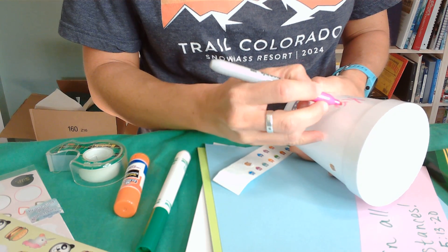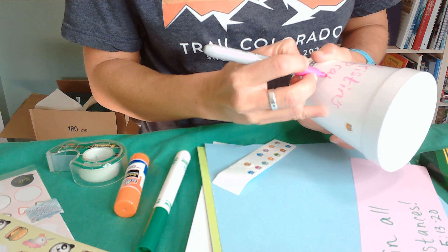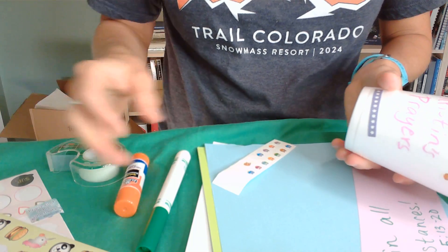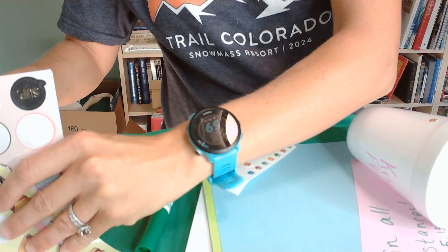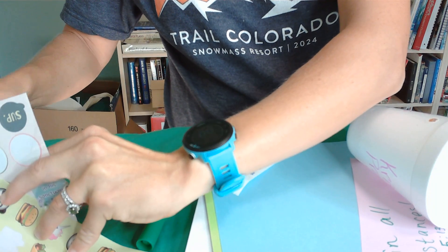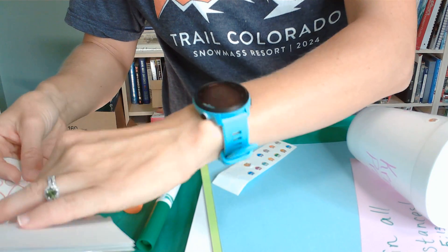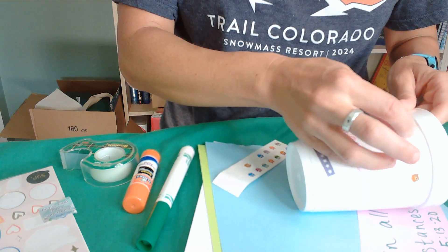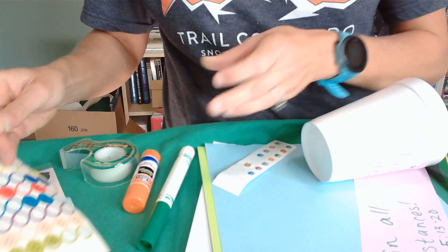You can do both decorations and writing, or just one. I'm going to write on here 'Kristen's Prayers.' Of course, if you have a jar, it's going to be hard to write on it, in which case you might want to attach a piece of paper or something like that.